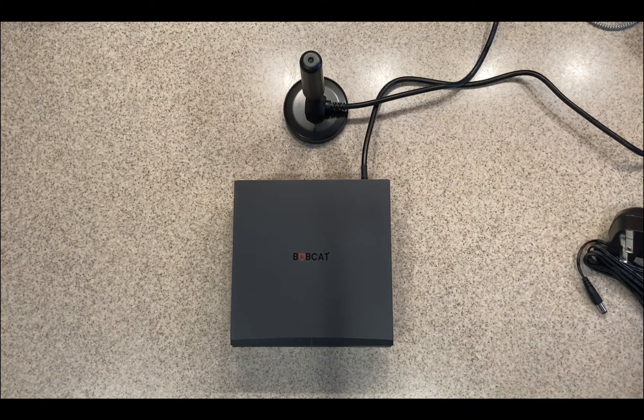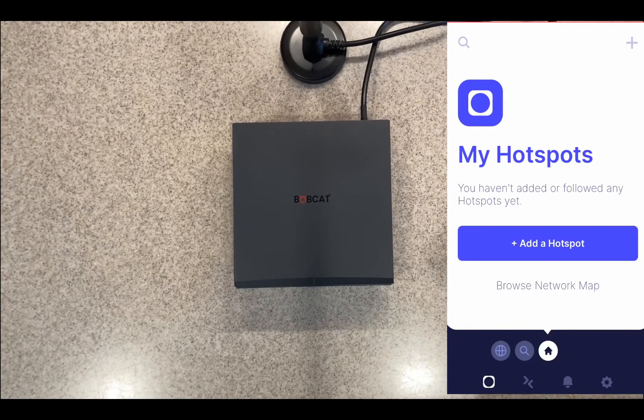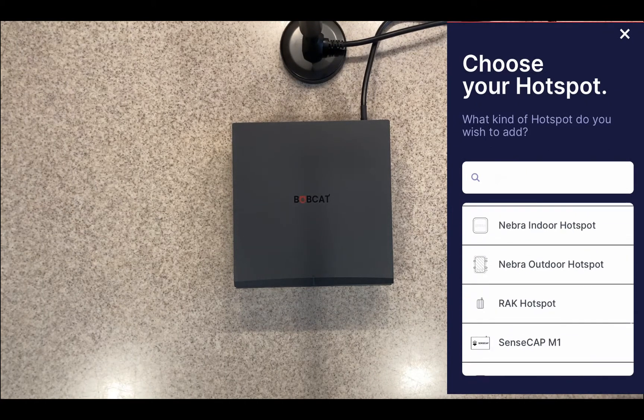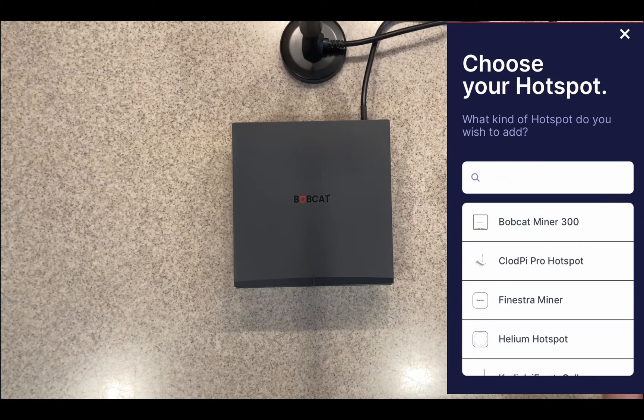First, you download the application from your app store. I've got the app pulled up. It says 'My hotspots — you haven't added or followed any hotspots yet.' So I'll tap 'Add hotspot.' It asks what kind of hotspot you have, and mine is the Bobcat Miner 300, so I'll go ahead and choose that.